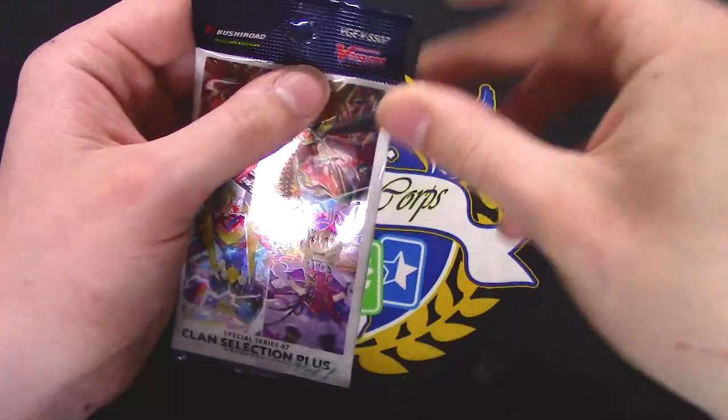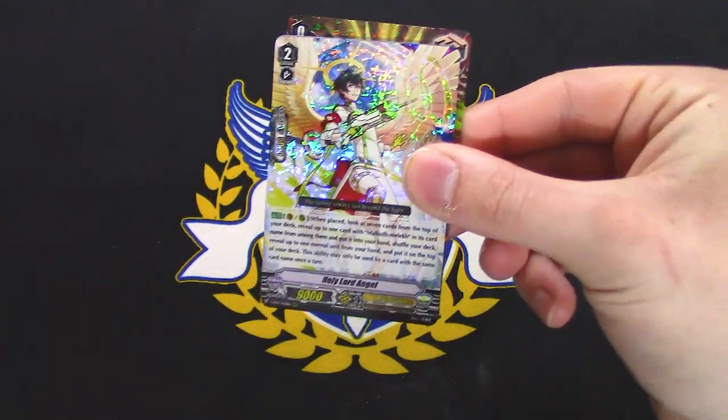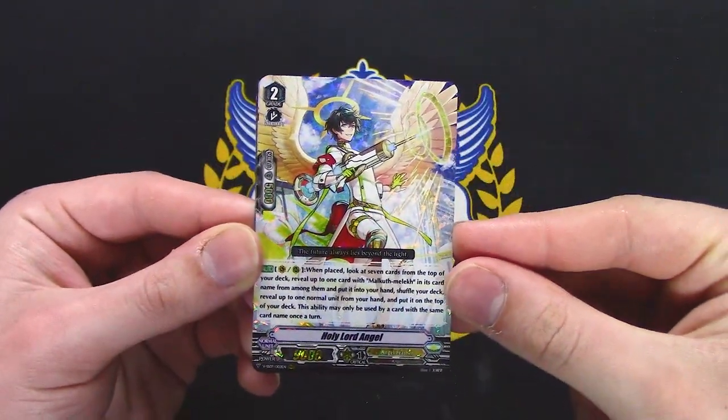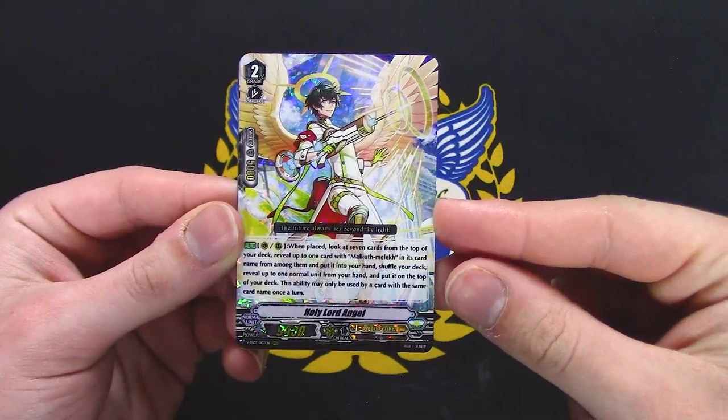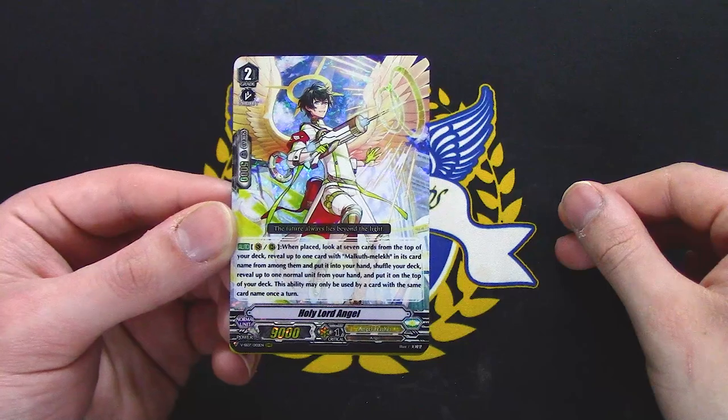Pretty close to finishing up this box. More angel stuff — does it have Mechalothululu in its name? Yes, it does, so it's probably new. Look at 7 cards from the top of your deck for a Mechalothululu among them, put it in your hand.